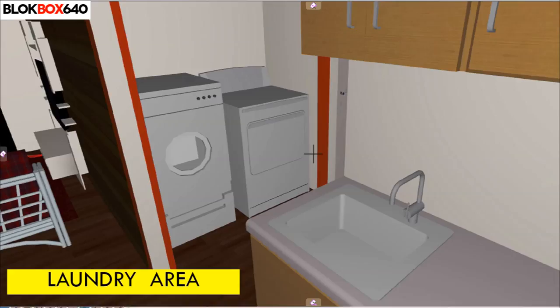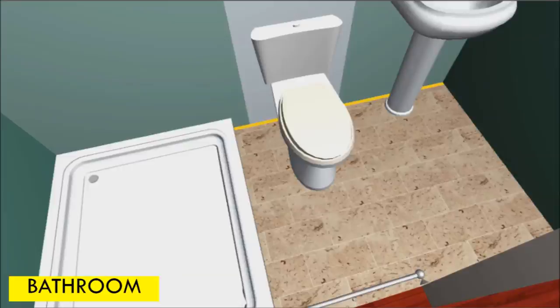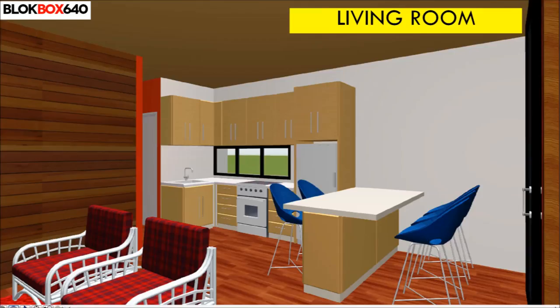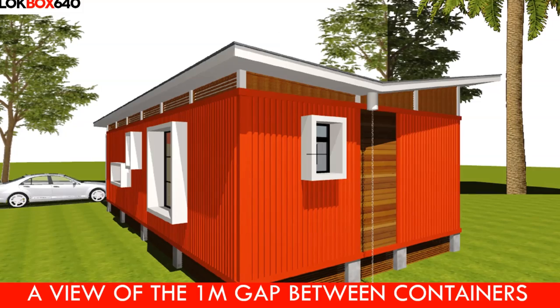A one-way container is preferable because it has less blemish. One of the containers accommodates the utility functions: the master bathroom, the laundry, a common bathroom, a fully fitted kitchen, dining, and a children's bedroom. The utility functions are all located on one side of the house to cut on plumbing cost. The second container houses the master bedroom with a walk-in closet, guest bedroom, and a living room. The one-meter gap between the containers increases the habitable space by an extra 120 square feet of floor space.